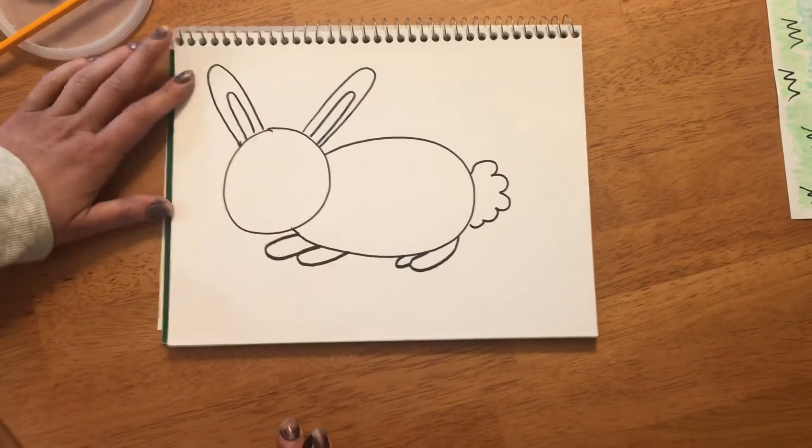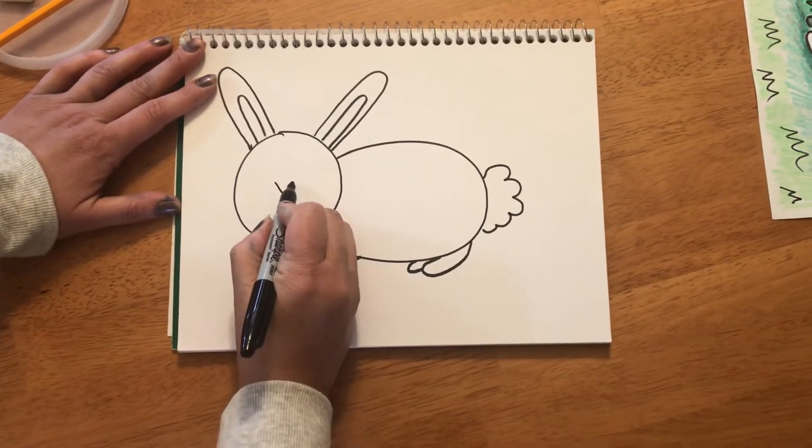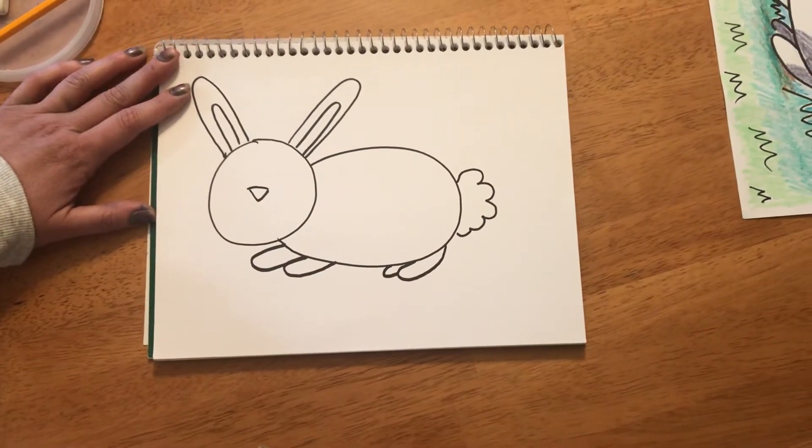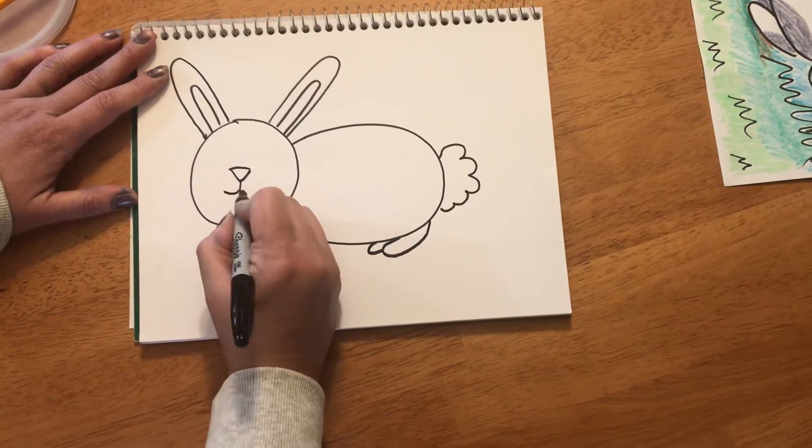Next step we're gonna do is our bunny's face. We're gonna start in the middle with the letter V. I'm gonna make a line at the top of the V — now I have a triangle pointing down, that's my bunny's nose. I'm gonna make a little straight line, a curve, and a curve.